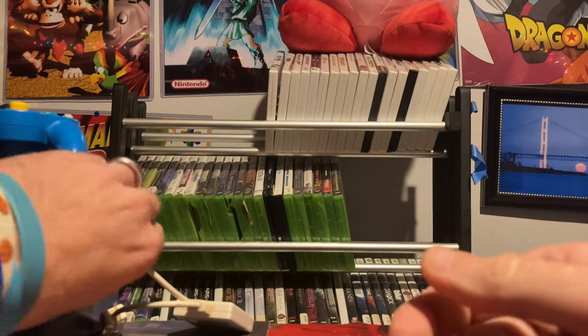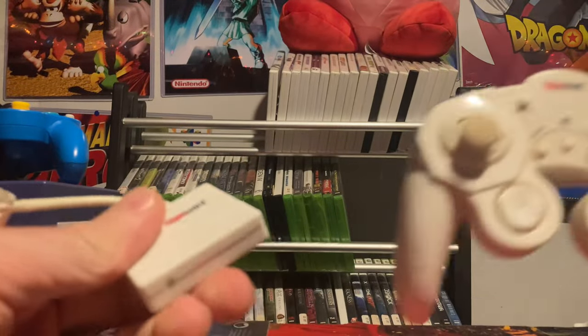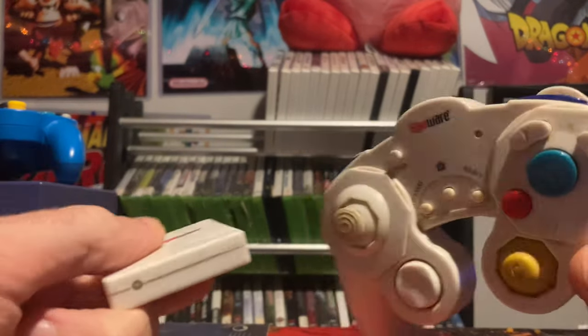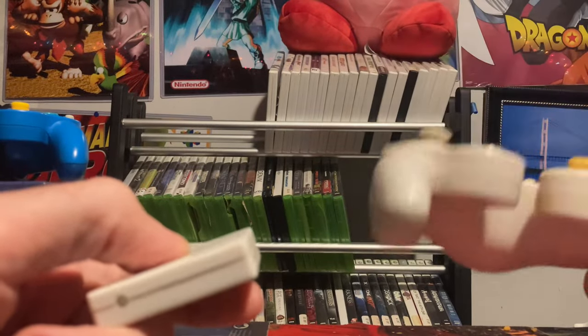This here is actually a wireless receiver. I recently found in my toy box this Gigaware controller — I completely forgot I even had it. I need to get it cleaned up, but it's a nice little wireless controller with batteries in the back.